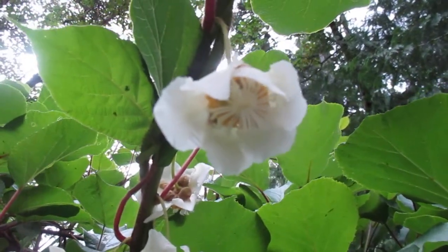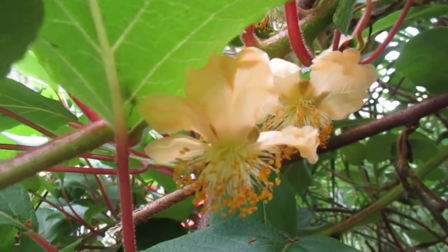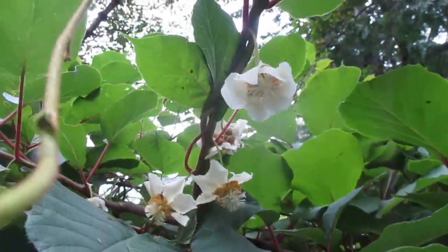The fruit is harvested in the wintertime — we usually harvest it after the first frost, which is usually sometime in December in this location. So that's the male kiwi flower and the female. These are deciduous vines; they look very tropical and are very rapid growing.